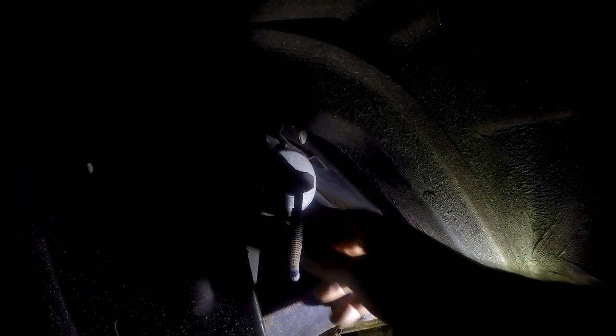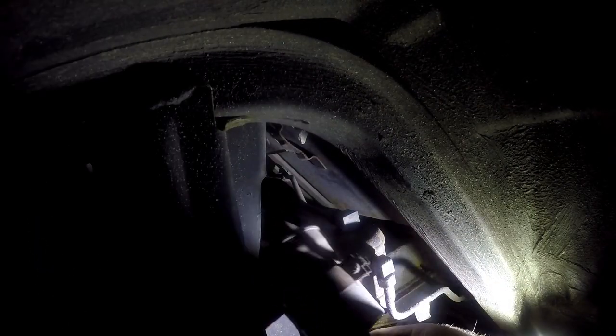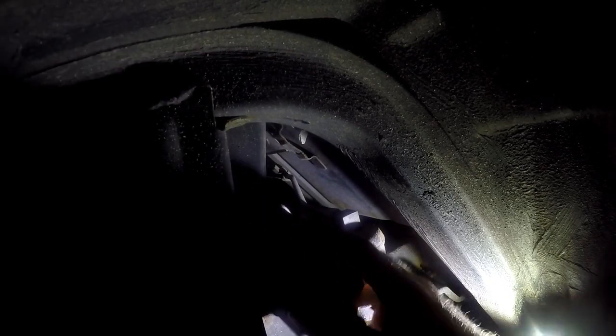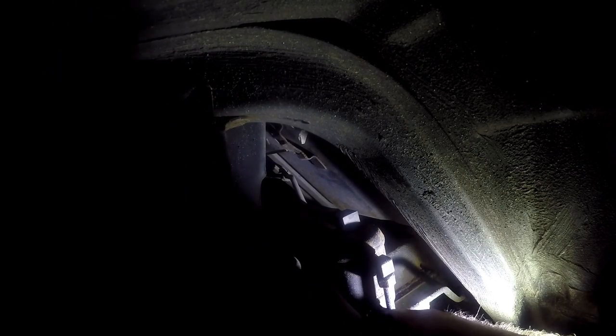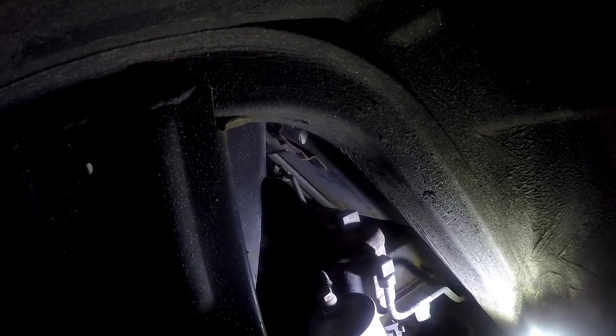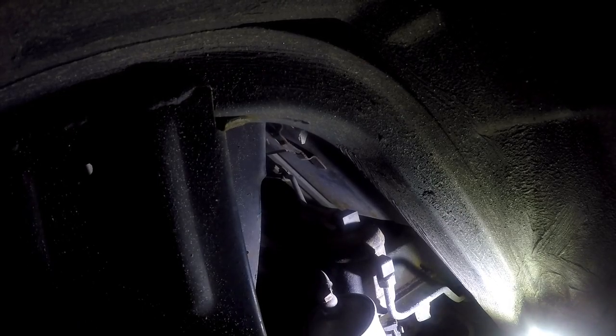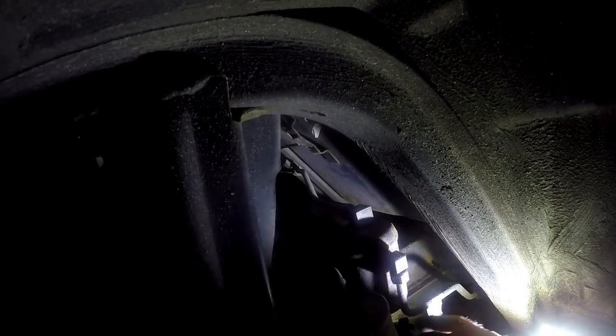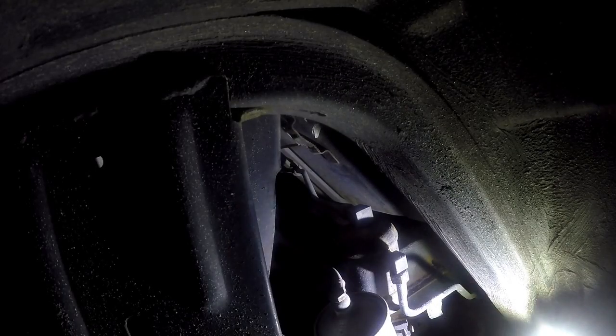I'll just loosen that up as much as I can. Fortunately it wasn't too tight on there. So we have the filter loose — you can see it's basically a clamp with a star screw. There are two slots that these two little grapples go into, and as you tighten it, it closes up and tightens the whole unit.